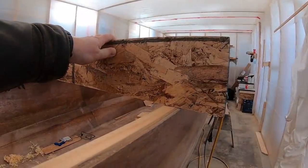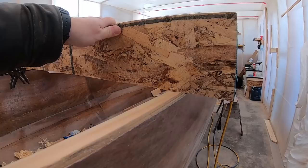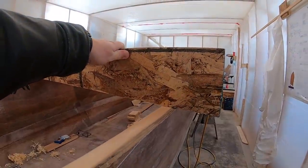Now that I've planed it back a bit, we're looking pretty good. We'll get a nice little glue joint that'll fill it just nicely. It's very, very close — about as close as you need to get it.